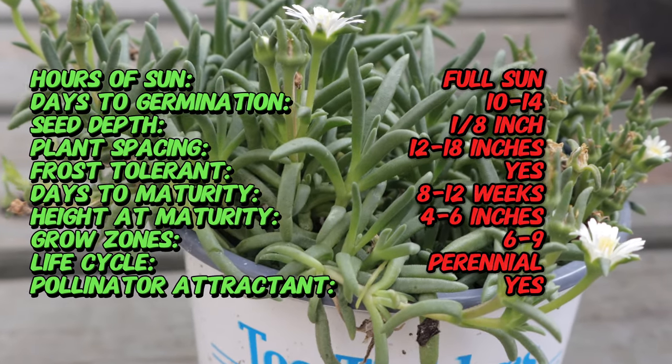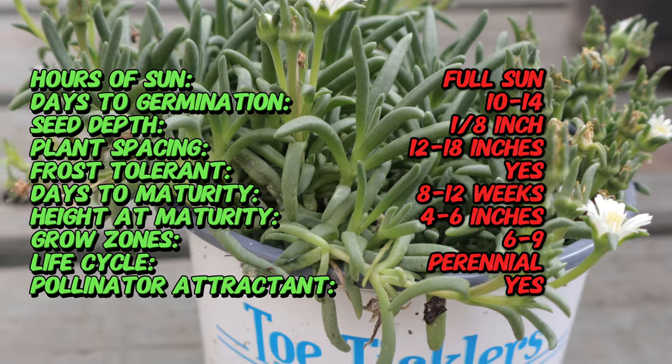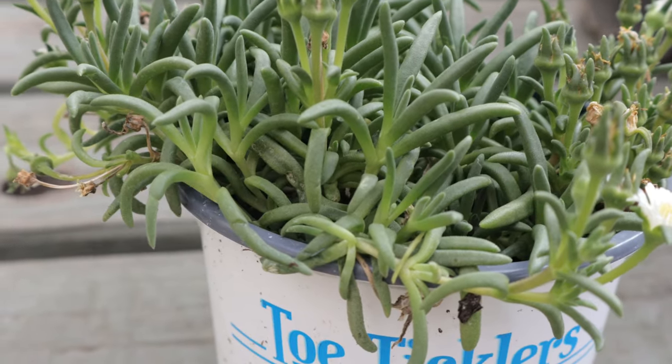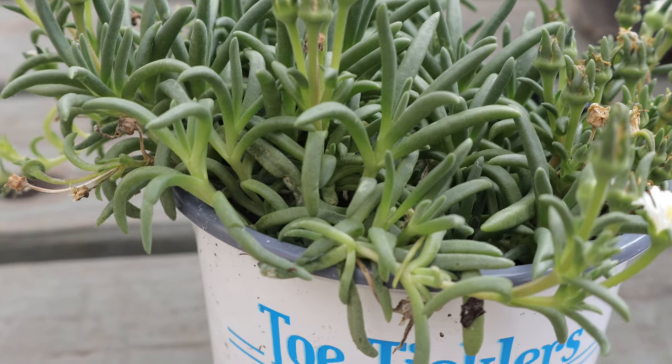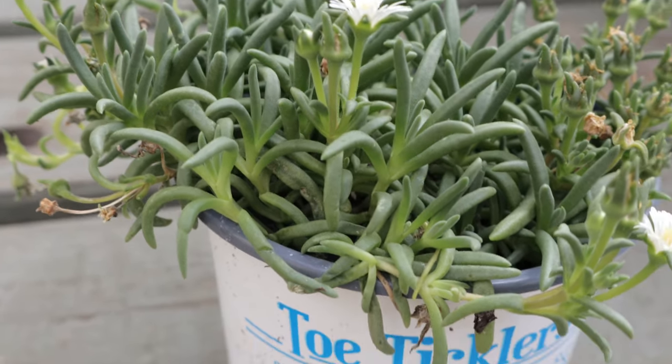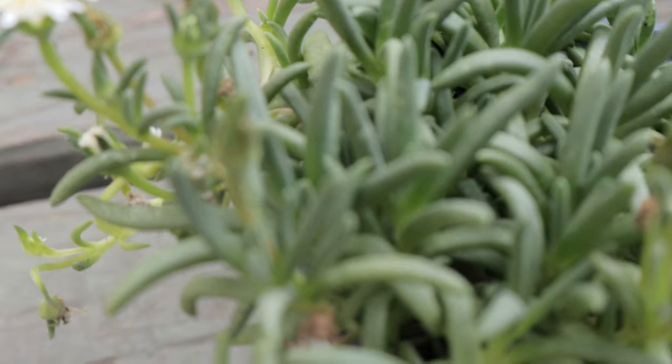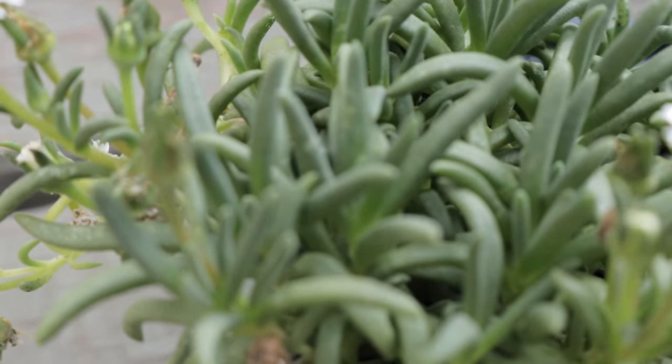This succulent thrives in full sun to partial shade and prefers well-drained soil. It is highly drought-tolerant and can withstand periods of dry conditions, making it ideal for xeriscaping or rock gardens. Regular watering is only necessary during prolonged dry spells, and over-watering should be avoided to prevent root rot.